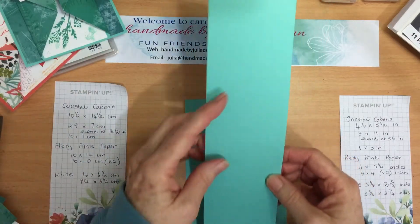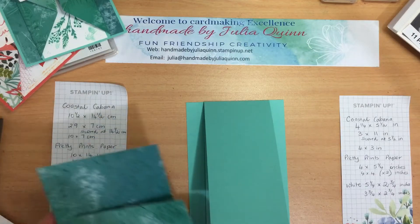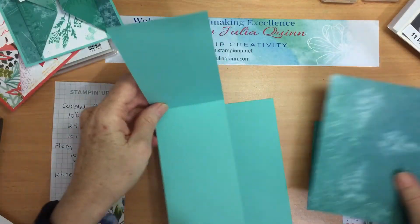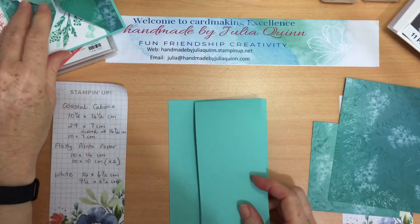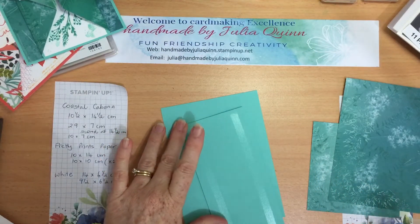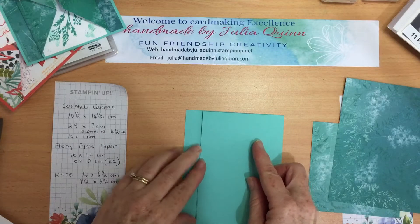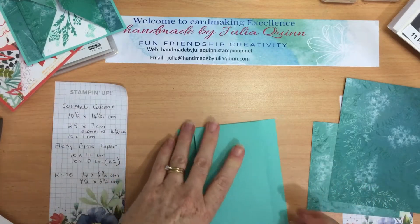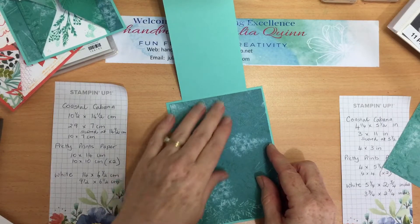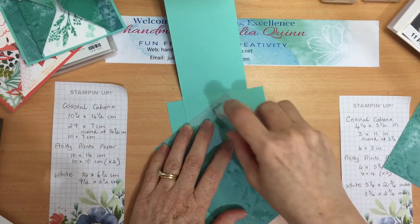There's a centerpiece that goes in the middle and then we're adding all of these lovely papers to the card. So let's begin — we can start putting all of these things together and then we can do the stamping later on. With my centerpiece I'm just going to pop some adhesive in there and just line that up right about the center.